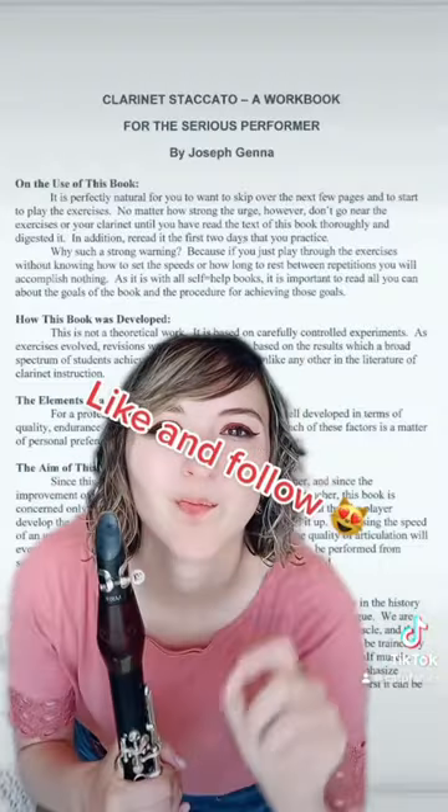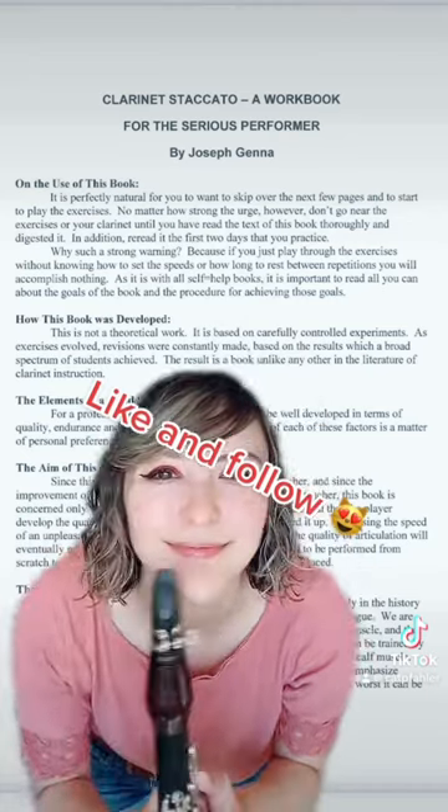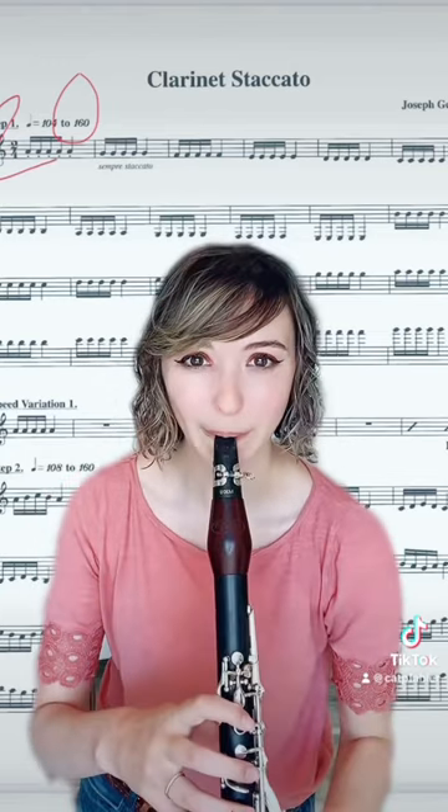Recently I've started using this book called Clarinet Staccato by Joseph Jenna. This is what the first page of the book looks like. There are several pages talking about things you can do for fast articulation. Here's what some of the exercises look like in the book.